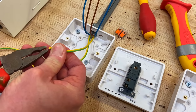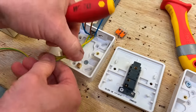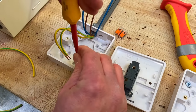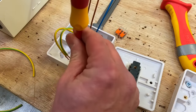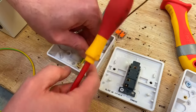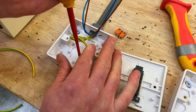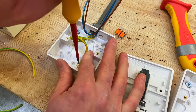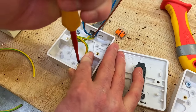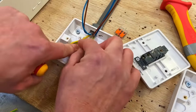Using a screwdriver, connect the CPCs into the back of the box. Push them in and secure. CPCs are now terminated into the back of the box. Dress those out of the way.